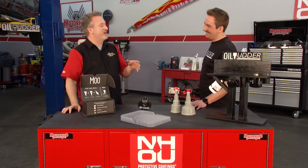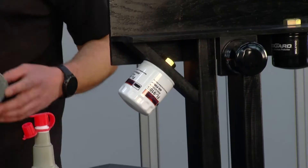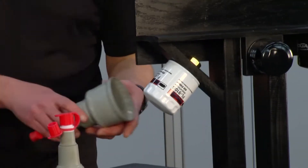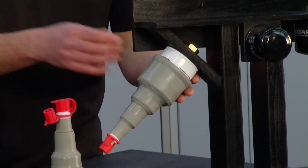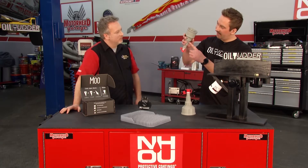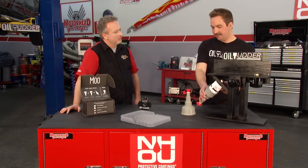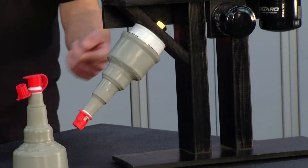If you've got a filter that's mounted at a strange angle, how does the oil udder deal with that? On strange angles, here I have the three-inch udder. You're going to put it on and loosen the filter slowly. Just like if you were to tip a coffee cup slowly, the coffee runs down the side — it's going to decant down the filter and go right into the oil udder. Just make sure to go slow and you'll catch the flow.